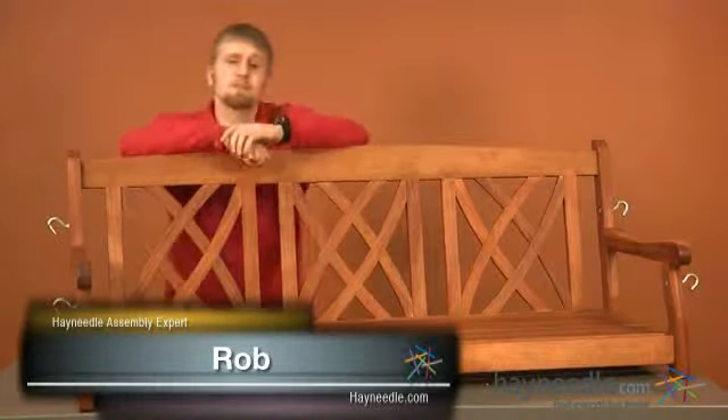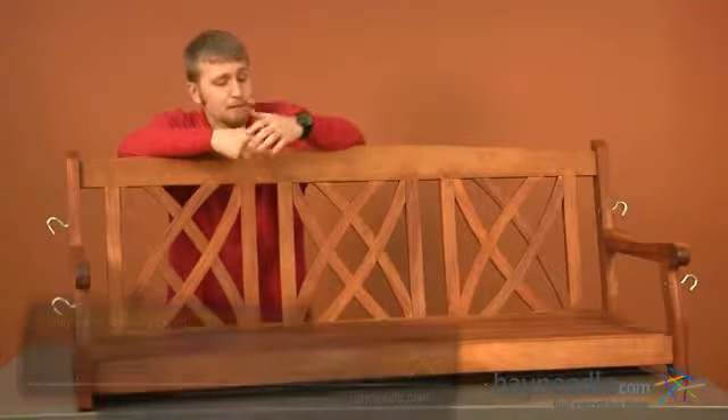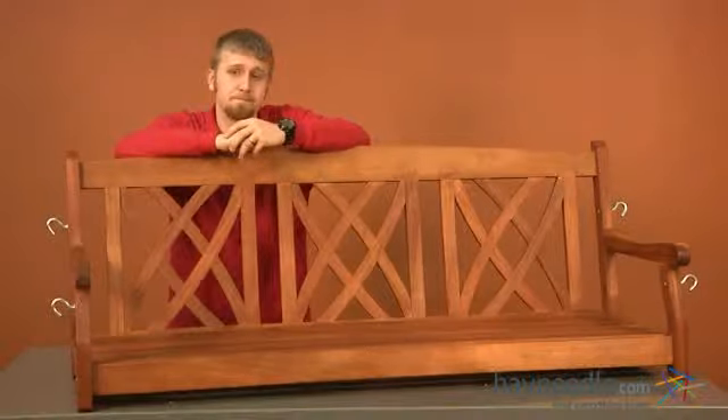Hi, I'm Rob with Hayneedle. This is a short video on the assembly of the Magnolia 5 foot porch swing. The estimated time on this assembly is around 25 minutes and the only tool you will need is an allen wrench, which is provided.